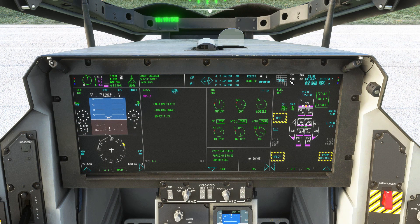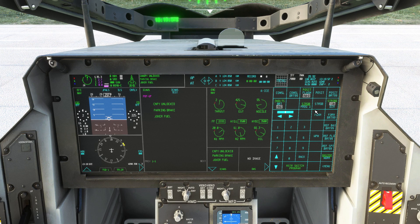You can configure the lights to your taste in the menu — we're just going to switch on the strobes here. Exit the menu to return the displays to a default state.